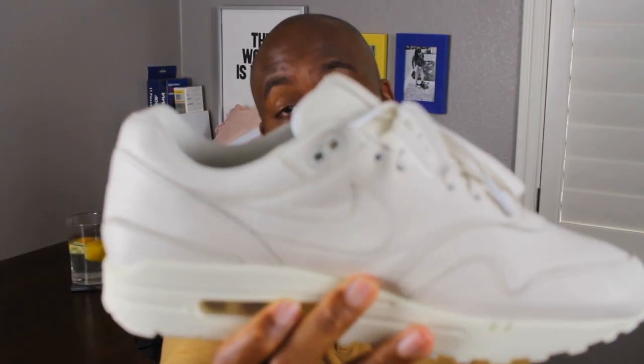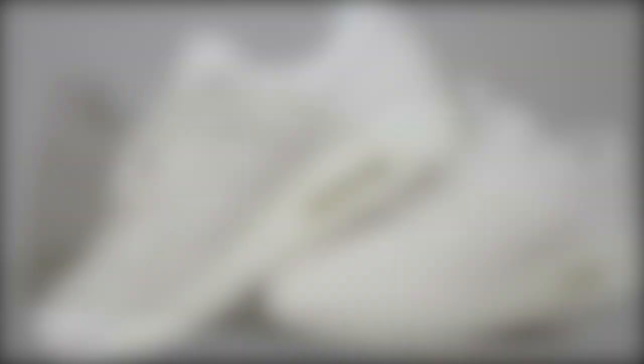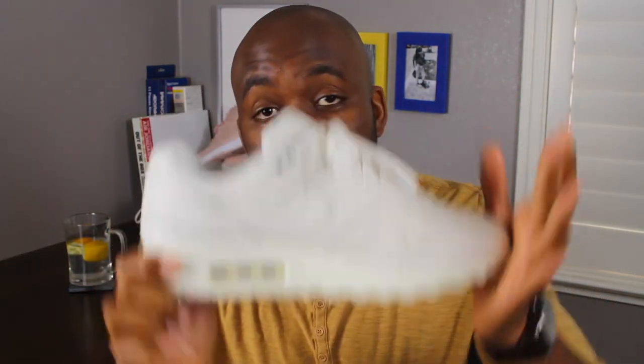In addition to that, the colorways are similar. Both have that off-white, sale-looking color. Both of them have that 90s feel that's really getting popular right now. This shoe was first made in 1987 and was very popular throughout the early 90s. So if you're looking for that 90s feel, you can still get it from an Air Max 1.